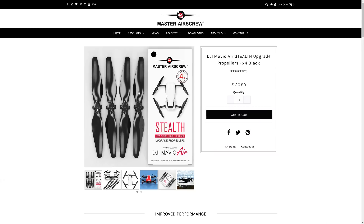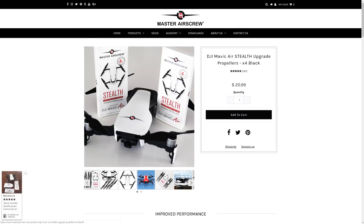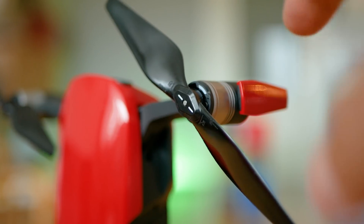There are three big claims that Master Airscrew make on their website, and I'll start with the headlines: yes, they make the Mavic Air a bit quieter. If you're looking for a way to make it even quieter there's a third way to do it, but I'll talk about that by the end of this video. Now we're going to focus on the stealth model and explore their features and whatever is interesting about them.